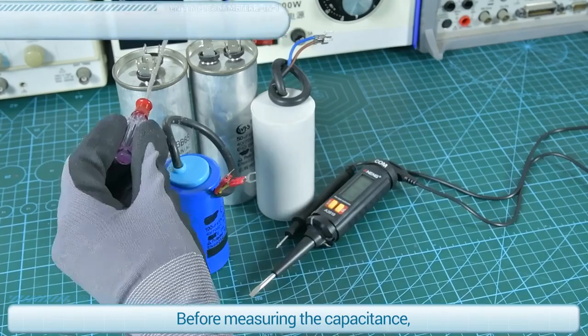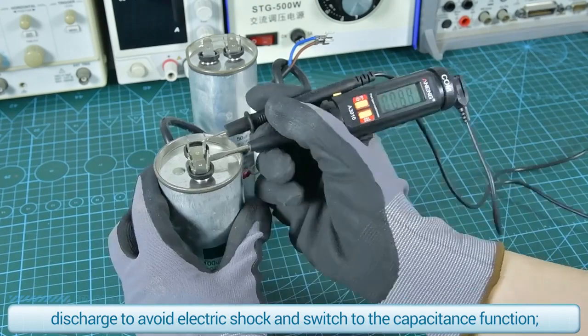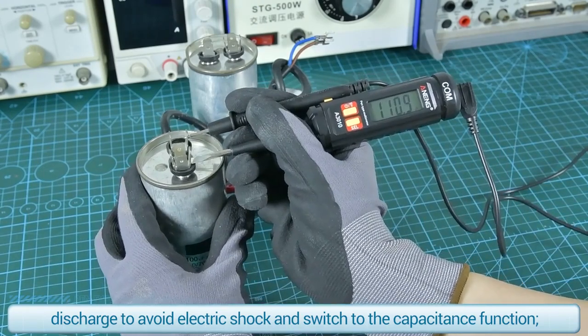Before measuring capacitance, discharge the component to avoid electric shock, then switch to the capacitance function.